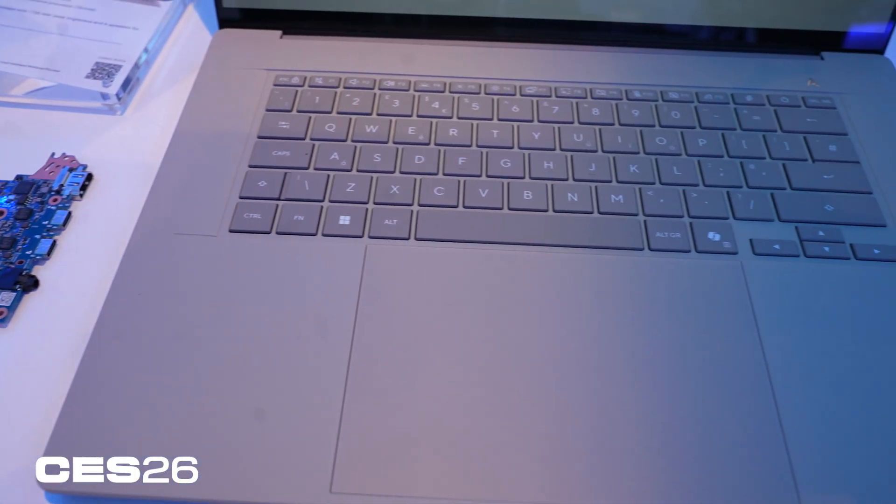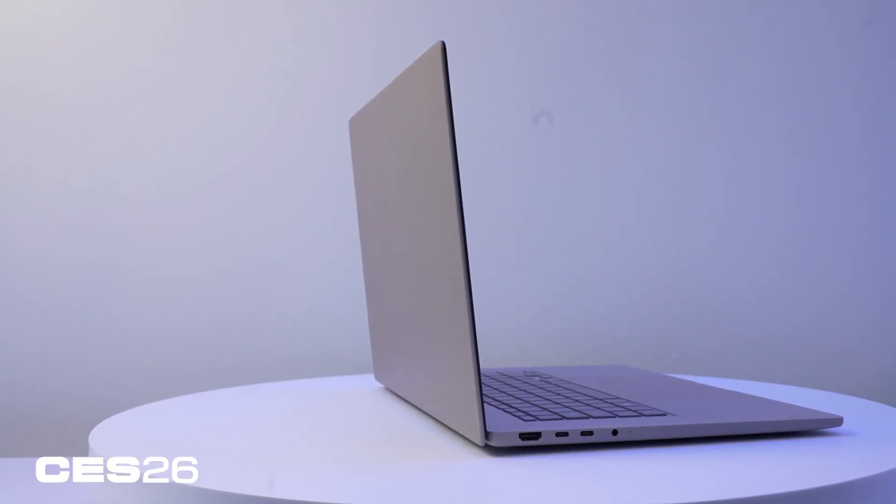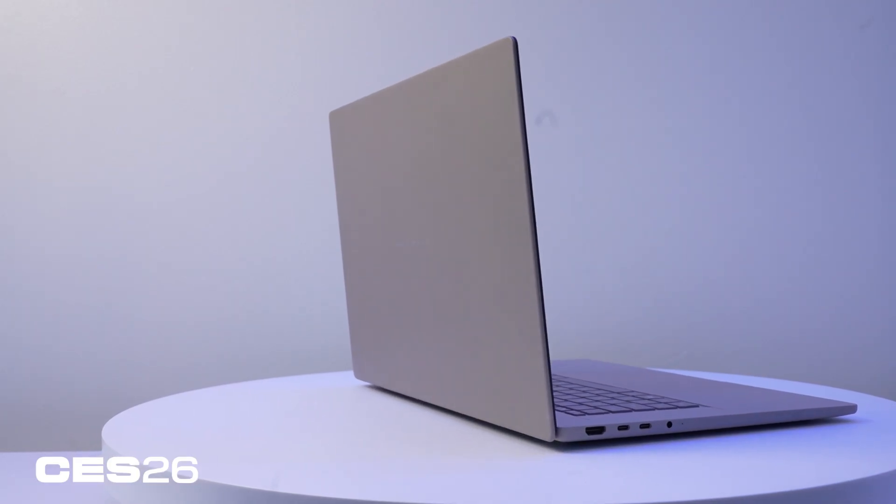That larger battery I mentioned is a 70-watt-hour unit, and ASUS is claiming up to 21 hours of video playback. Our internal battery test is video playback as well, so we'll see whether that claim lines up when we test it.